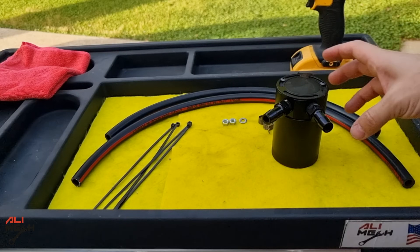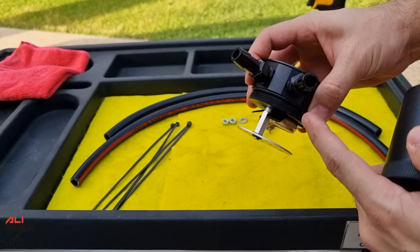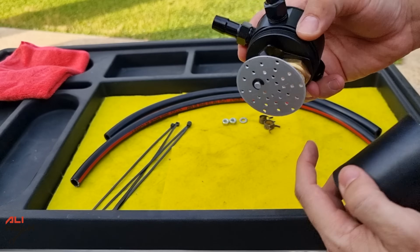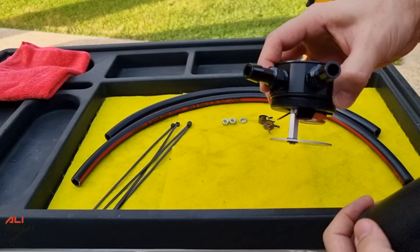We're gonna need an oil catch can — I found one on AliExpress for 17 bucks at the time of making this video. We're gonna connect the PCV hose here. When the oil vapor enters here, this will stop any drop of oil, and this filter holds oil particles even more. And this goes back to the intake manifold.